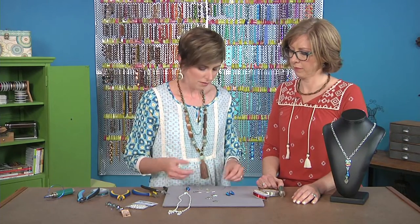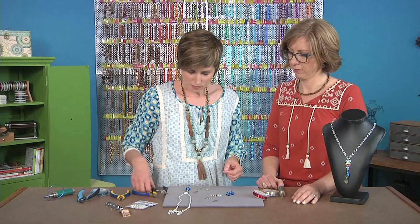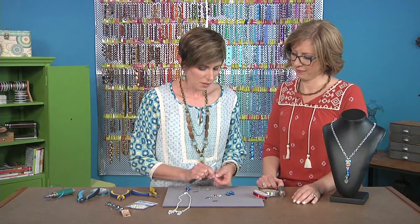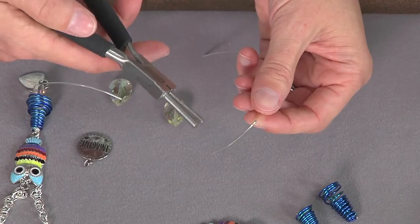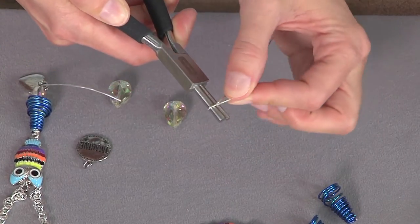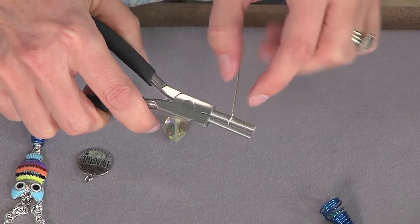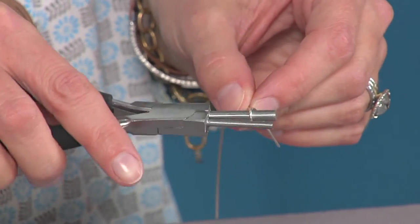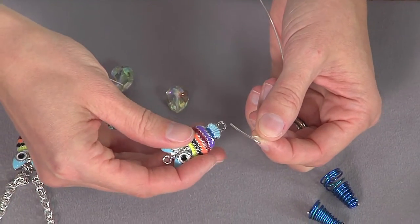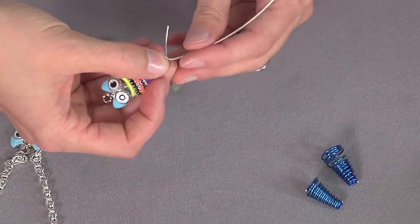Now we're going to connect it all together for the focal pendant. I'm using these cute little owl links — links come in all different shapes and sizes. The first thing you're gonna do is make a bend at the end of your wire, leaving about an inch and a half. Then I'm using these special bail-making pliers to wrap the wire up and over the top. A lot of times when I talk to kids about making jewelry, I describe it like an animal's mouth — we're gonna put the wire in the alligator's mouth and twirl it around the top of his nose. Though tweens might roll their eyes at that!